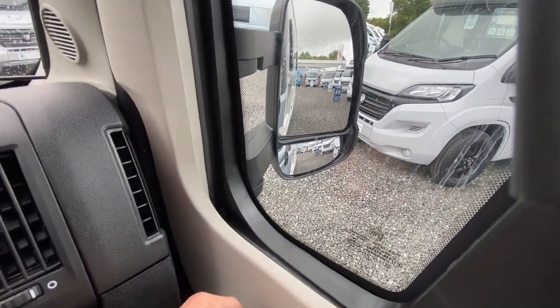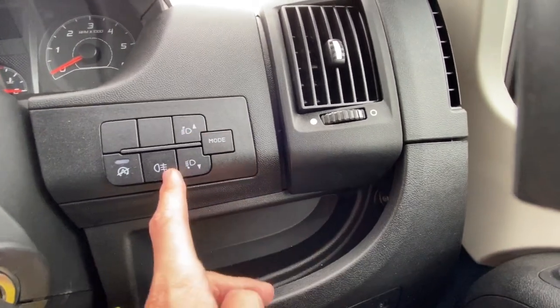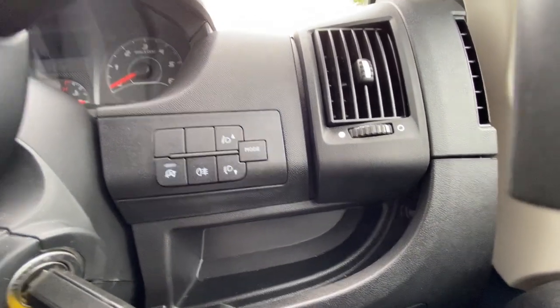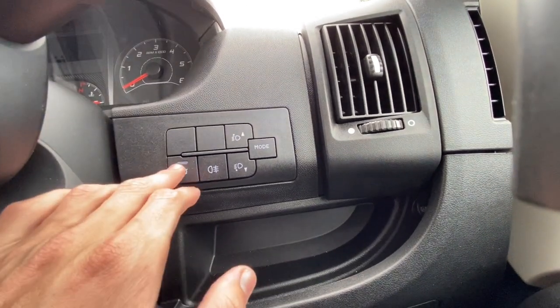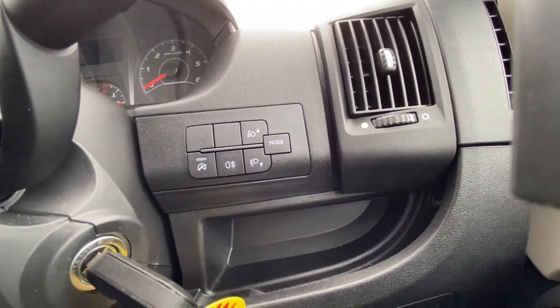You've got your electric window controls here — driver and passenger — and your electric mirror adjustment: top blind spot on this side, and driver and passenger mirrors below. You've got your headlight adjustment, your fog light, and your start-stop button. With this being a Euro 6D engine it has start-stop — press to disable it if you wish.